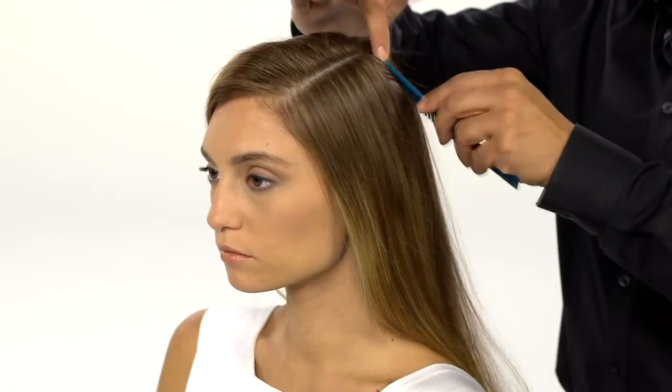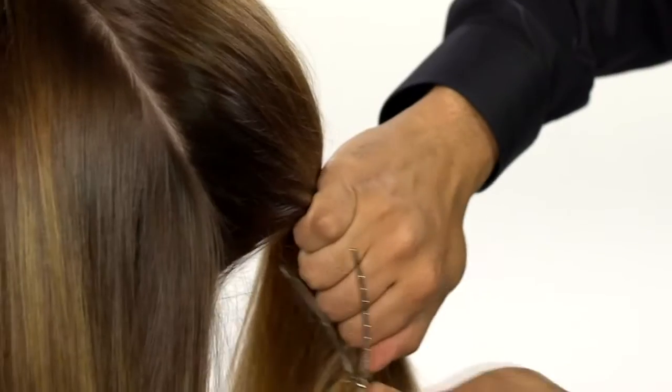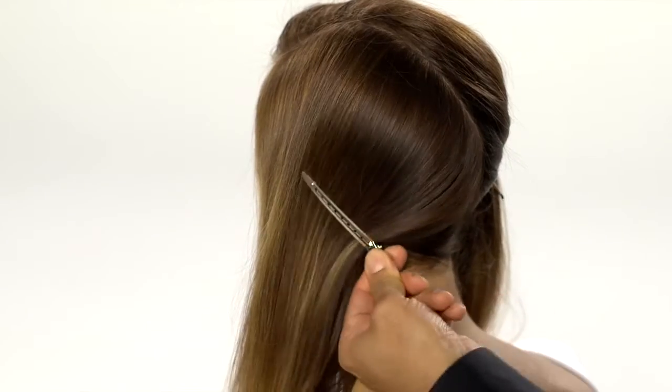Part hair on a diagonal, starting from the right front and ending at the nape in the left back. Clip sections loosely in place to keep hair out of the way as you work.